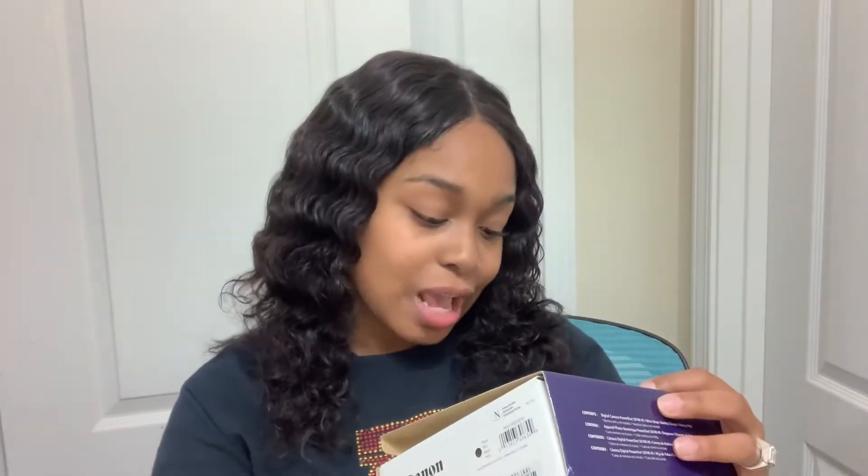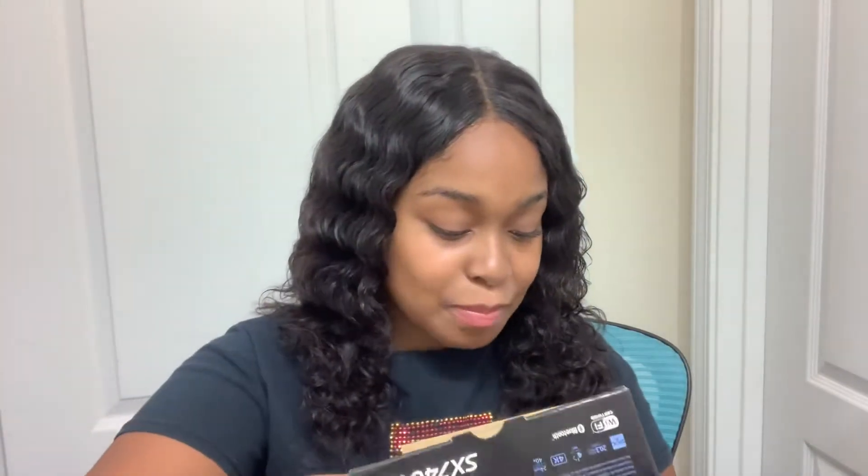Let's open it! It is a Wi-Fi certified Bluetooth 4K camera. I was gonna get a Sony, but I really wanted a Canon, so I ended up getting a Canon. This is also a birthday gift to myself because my birthday is on the 28th, so make sure y'all be here and tell your girl happy birthday!